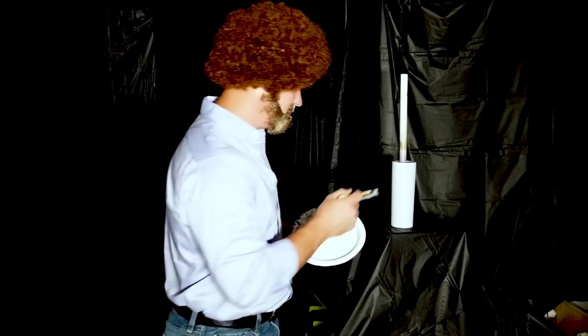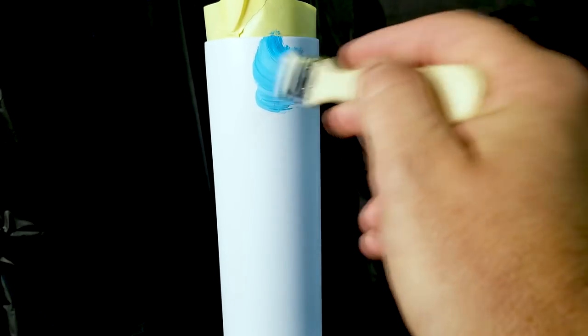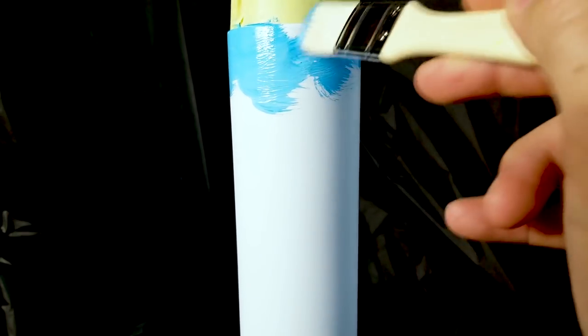Hey, happy little sky. So we're just gonna paint a happy little sky all the way around. Nothing fancy. You don't have to be perfect. We don't live in a world of perfection. Just fill in the sky. Make it happy. It's your world.